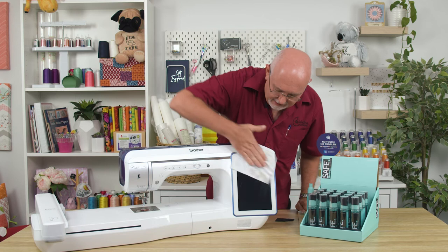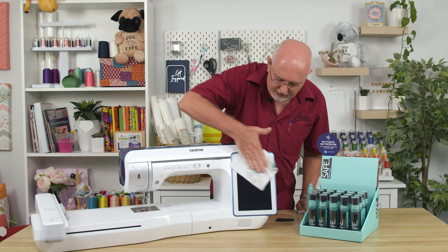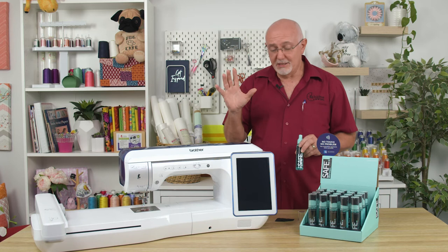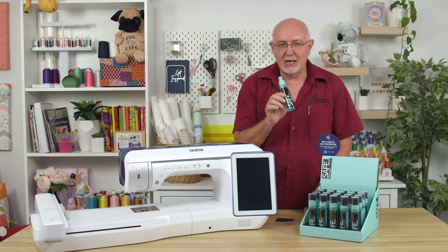So not only does it clean the screen, it also can't damage the screen because it's not an alcohol-based cleaner. It's actually an antibacterial cleaner and it means that in today's world with all the nasty bugs getting around it's going to be a little bit safer for sure. So it's available now, have it in stock, check it on our website and keep your screen clean. Cheers!